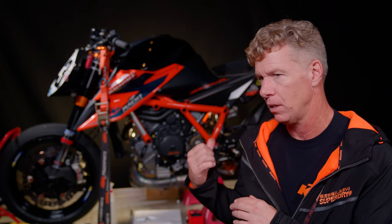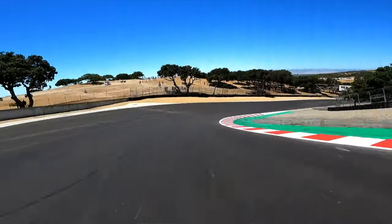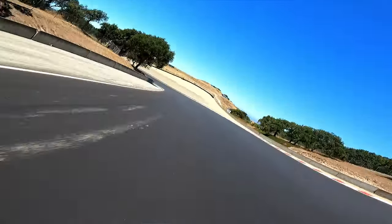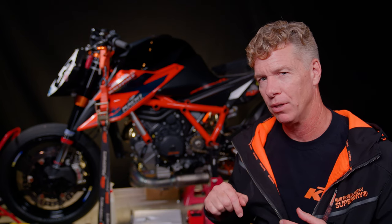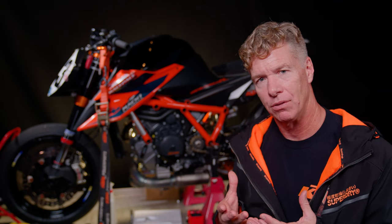When you have a motorcycle — I don't care what motorcycle it is, in this case it's a SuperDuke — when you have it balanced right for you, it's one of the most beautiful experiences you can have on a motorcycle. That's what motorcycling means to me. Only now, after decades of racing and riding, have I come to understand how much there is behind balance.